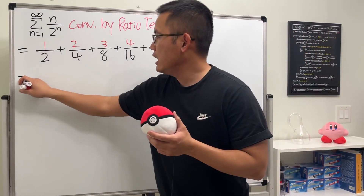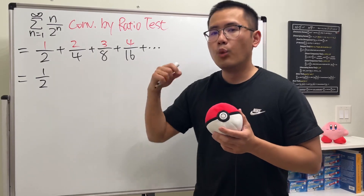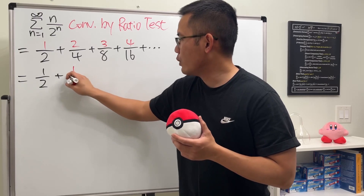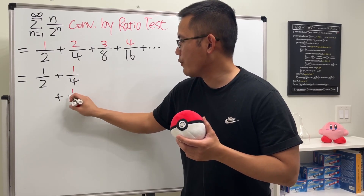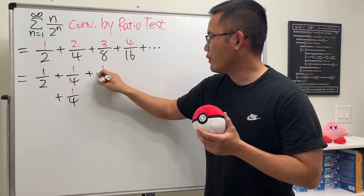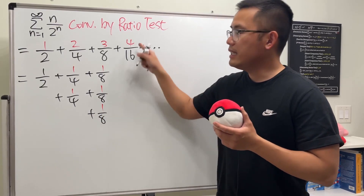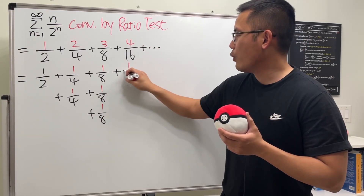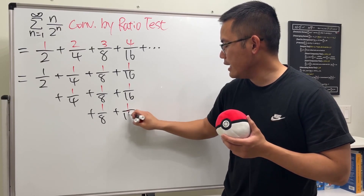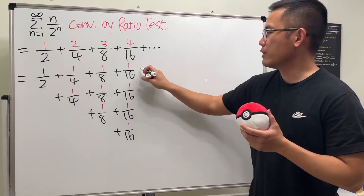But check this out: write down the first term, 1/2. Then look at 2/4 as 1/4 + 1/4. Break it down further — we have 1/4 + 1/4. Next, 3/8 breaks down into 1/8 + 1/8 + 1/8. Then 4/16 gives us 1/16 + 1/16 + 1/16 + 1/16. You can see that for each row it keeps going forever.